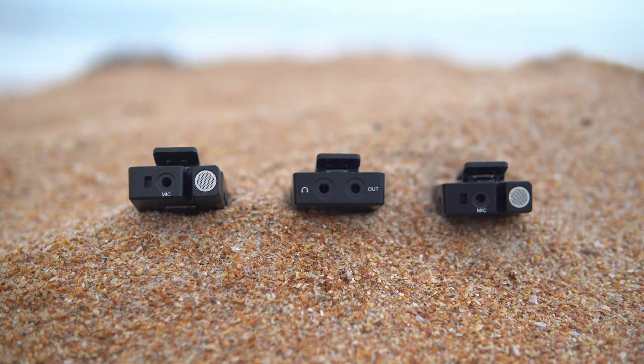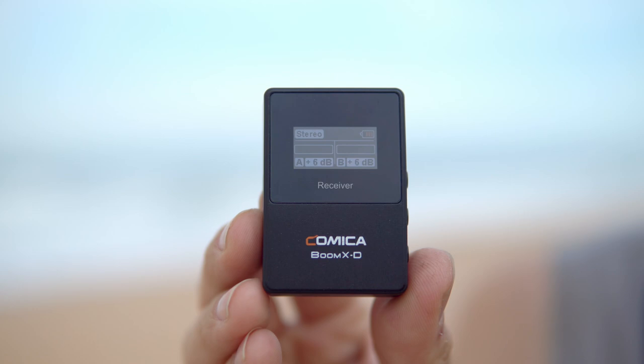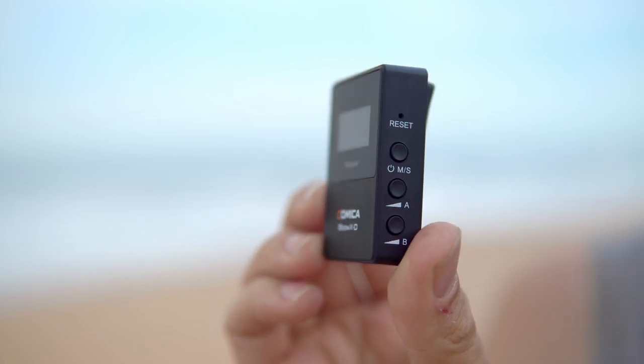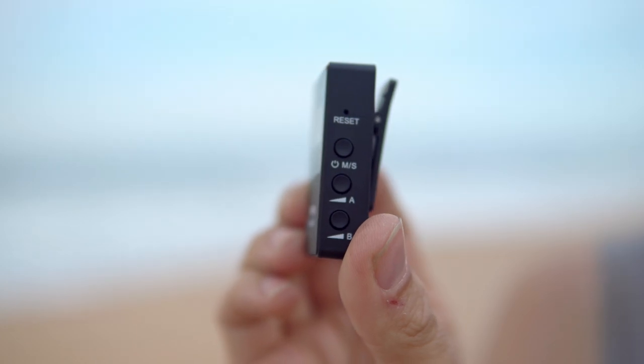In stereo mode, one microphone goes to the right channel and the other to the left channel. If you want, you can also output both microphones into a mono signal and still individually adjust the levels on each microphone, but the final output will be the same on both left and right channels. The receiver is equally nice — small, light, and simple to use. You have your power button that also doubles as a switch between mono and stereo settings, and two buttons for adjusting the audio levels for each microphone.